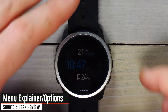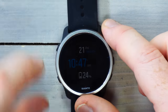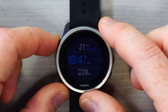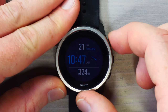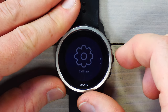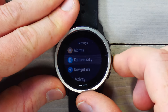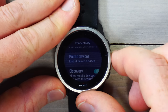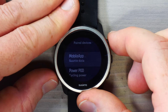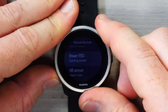Now for a quick user interface tour. This is the watch face, which you can customize, including what's shown at the bottom right. You can display steps, battery percentage, and the time and date up top. Going into the settings menu, you have alarms and connectivity for pairing sensors. You can see a list of paired devices, but it doesn't show you what those devices actually are — just that one is paired — and you can only remove it. Kind of a bummer.